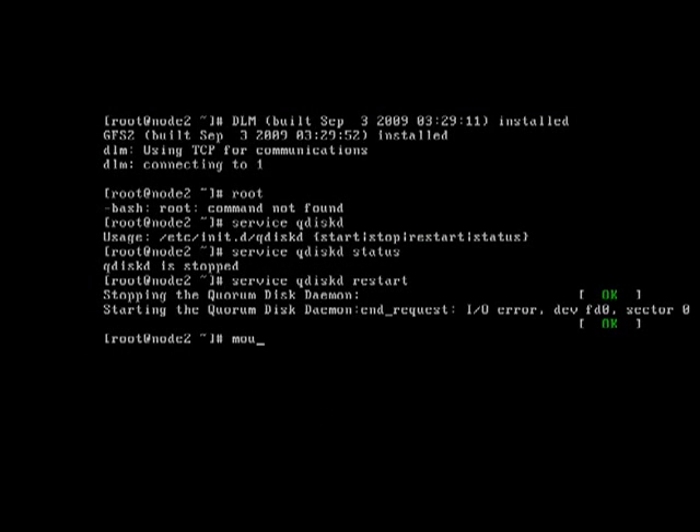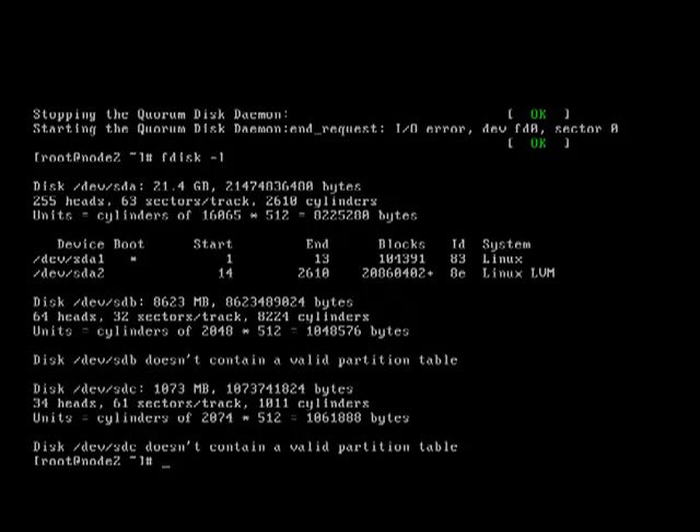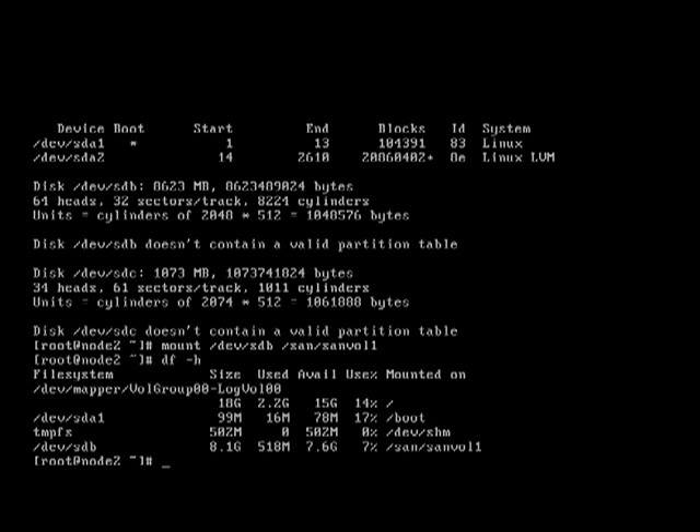Let's go on to node 2, exactly the same thing — mount /dev/sdb, just check that it's the same one here as well, sdb. So mount /dev/sdb, we're going to mount that on sanvol1. df -h — there it is again. So let's drop back and unmount it.